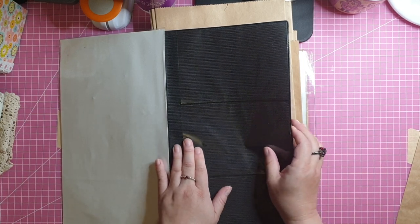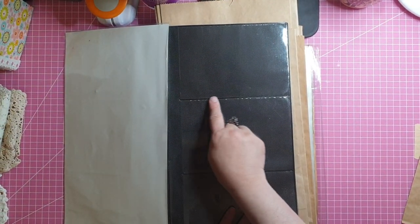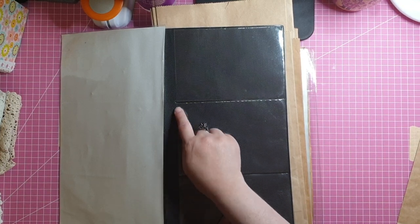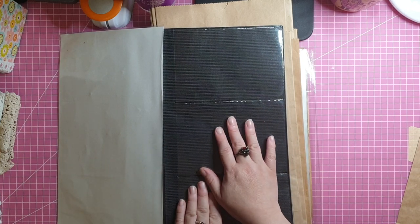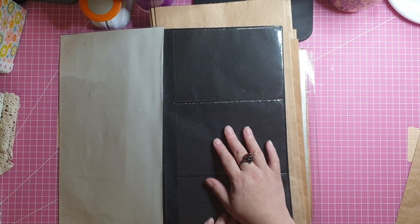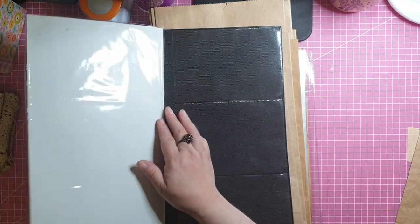I like to grab them when I see them, go through them, and make sure there's no damage to the pages — particularly where the stitched lines are, because that's where they're most likely to tear. This one is in great condition. I have a few others that I keep for ephemera storage, and I need some more, so I grabbed this while I had the opportunity.